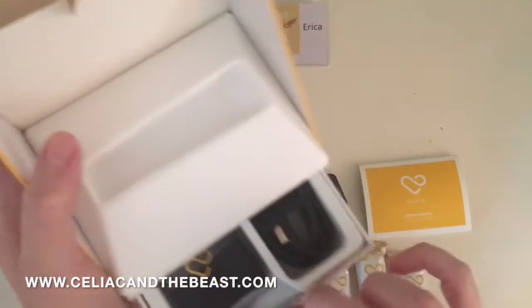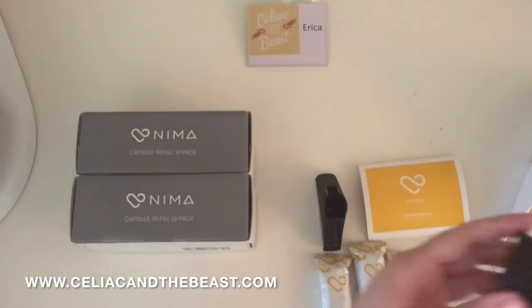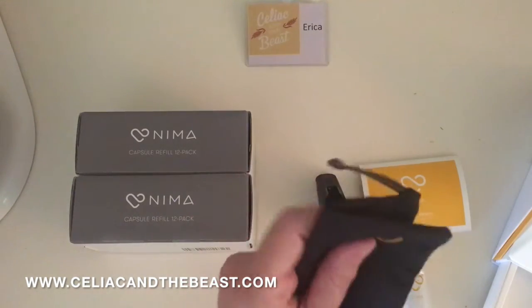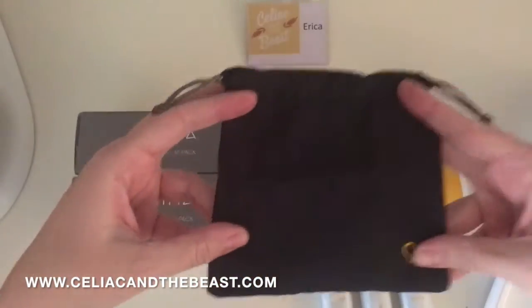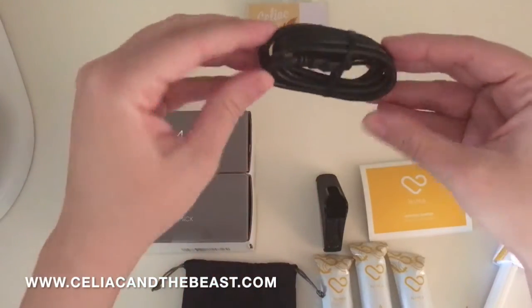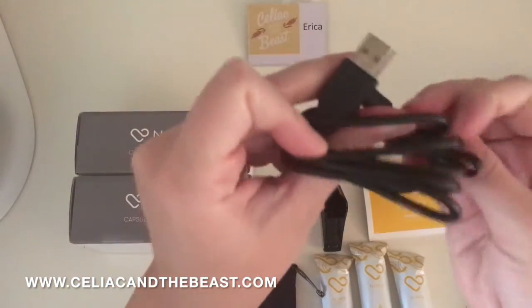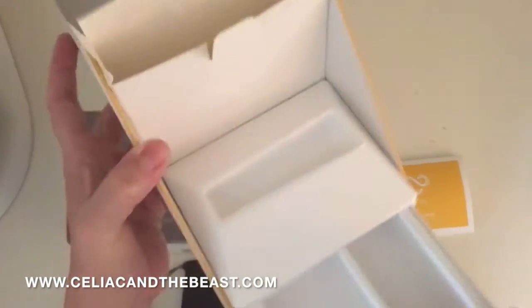It just keeps getting better, you guys — it's like the never-ending package! Okay, a little bag for the NEMA sensor. And then also a cord — I'm assuming this is what hooks up to the app, but we'll find out. And a rubber band! Free rubber band with every NEMA purchase. I think the box is now empty — it seriously came with all sorts of surprises.